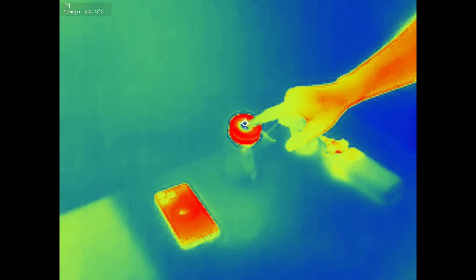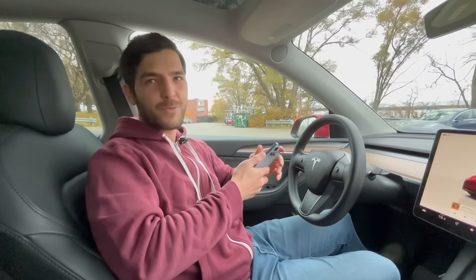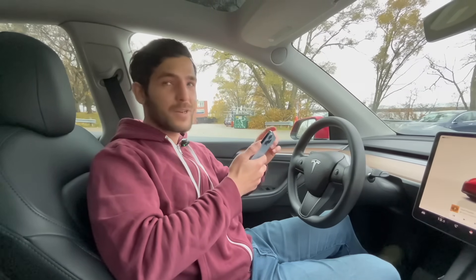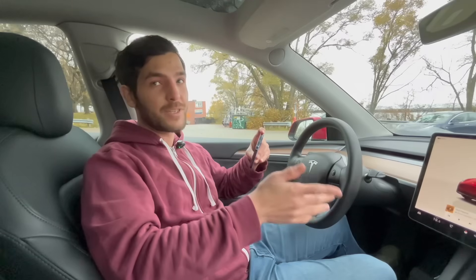Check out this cold spot in the middle here. Hey guys, today we're talking about kind of a first world problem. So many new cars have wireless phone charging under the dash, including this Tesla here.